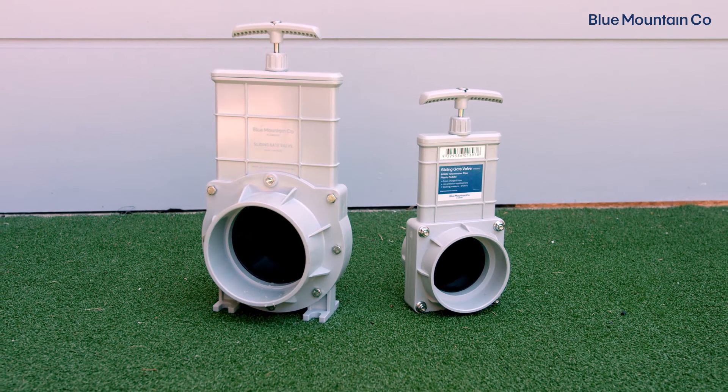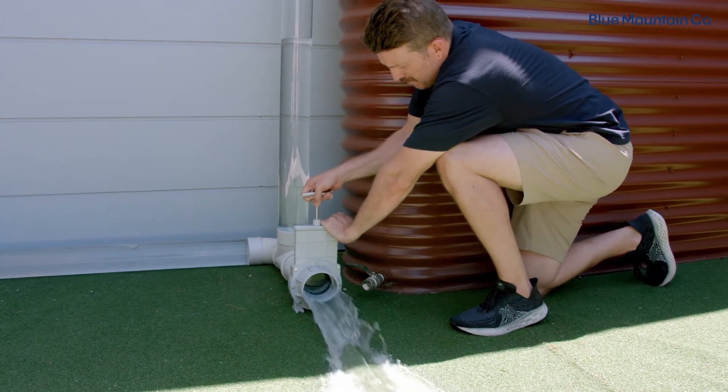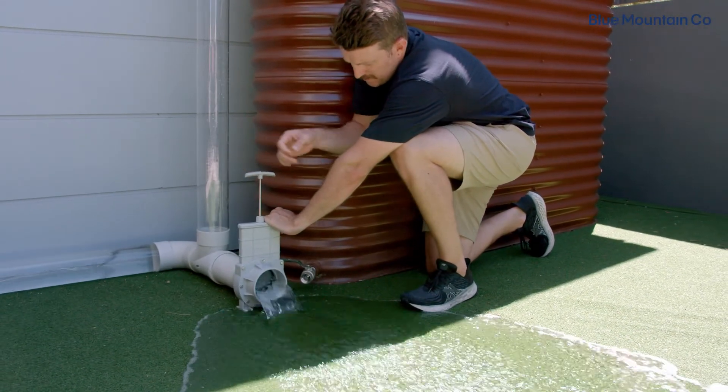Plastic sliding gate valves are best for completely draining your system. This is a typical scenario if you have a wet rainwater system and you want to periodically discharge the water in your pipes to prevent it from going off.